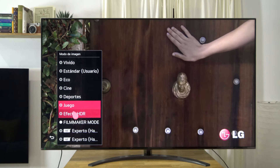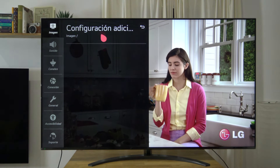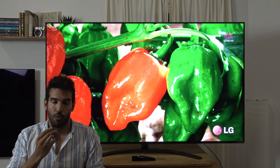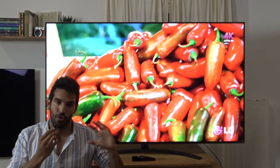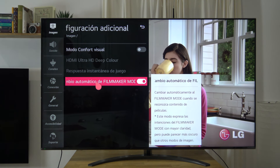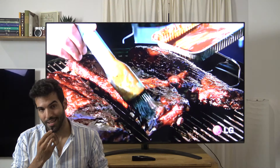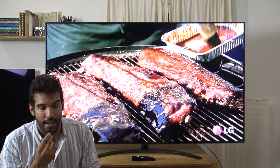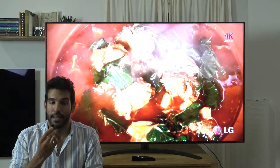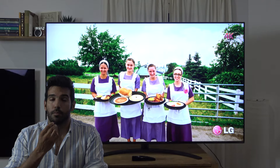Por otra parte, tenemos la novedad introducida este año en algunos fabricantes, entre ellos LG: el modo Filmmaker Mode. Tiene dos funcionalidades: una, ayudar a la gente menos experta con un preset donde todo venga desactivado de serie para ser más similar a la intención del director; y dos, automatizar ese proceso seleccionando el modo Filmmaker de forma automática cuando detecte contenido adecuado. En general hemos encontrado que es un modo igual que el modo ISF Experto Habitación Oscura o Luminosa, todos los filtros desactivados, por lo tanto es una reiteración de un modo imagen que ya existía.